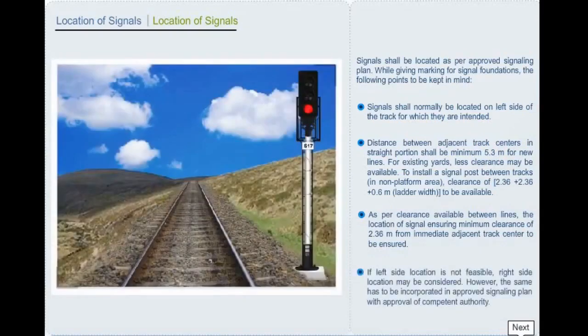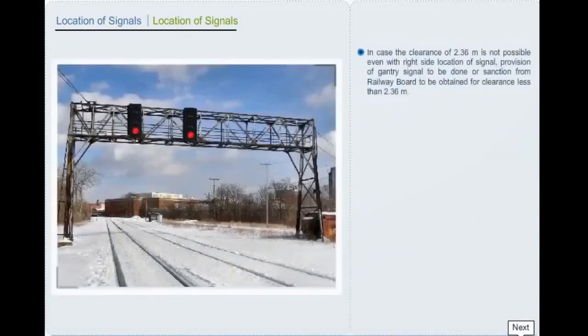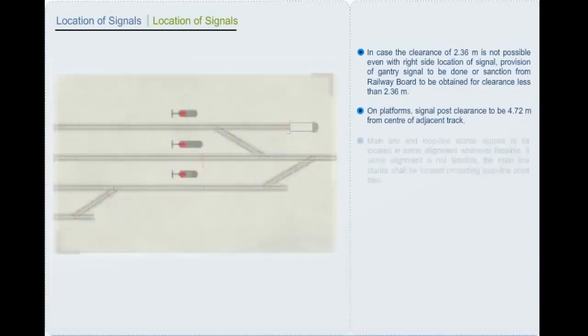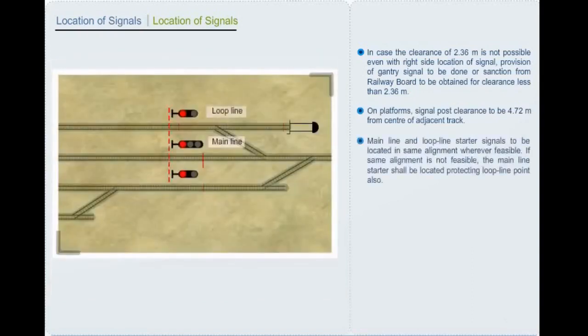If left side location is not feasible, right side location to be considered. However, this has to be incorporated in the approved signalling plan with approval of competent authority. In case the clearance of 2.36 meters is not possible even with right side location, provision of a gantry signal to be done or sanction from railway board to be obtained for clearance less than 2.36 meters. On platforms, signal post clearance to be 4.72 meters from center of adjacent track. Main line and loop line starter signals to be located in same alignment wherever feasible.